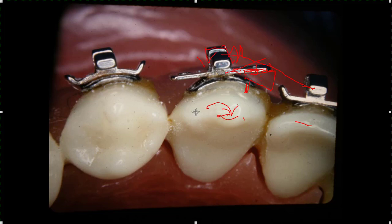They come out with all these fancy brackets and claim they can do all this wonderful stuff. But if you're a good operator who knows what you're doing, you can do anything you want to with a basic bracket attached to the tooth. There's no problem with sliding. Don't buy in unless you really know what you're doing. You can do it with some pretty simple brackets.